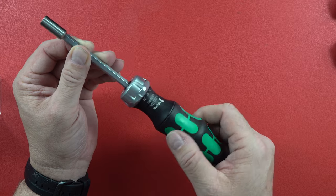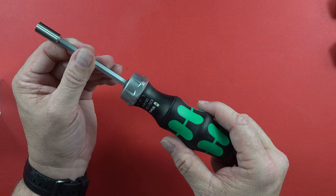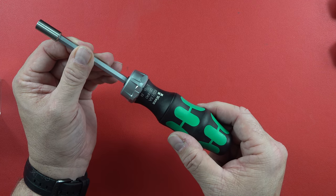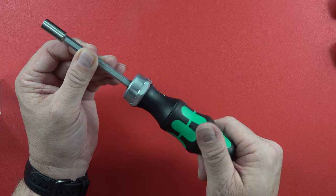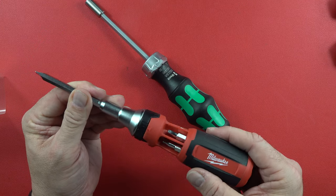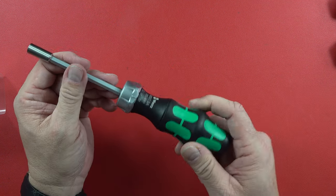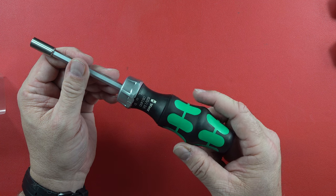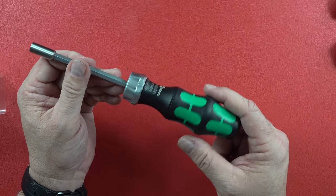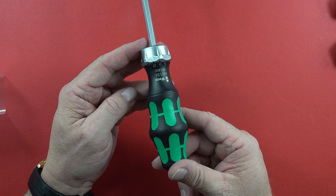It does sound like and feel like quality as you're using it. I think the resistance going backward into the clicks is a little easier possibly than the Milwaukee, but not by much. If it is, it's not by much. Probably good enough for any normal person using it at home as a DIY ratcheting screwdriver.